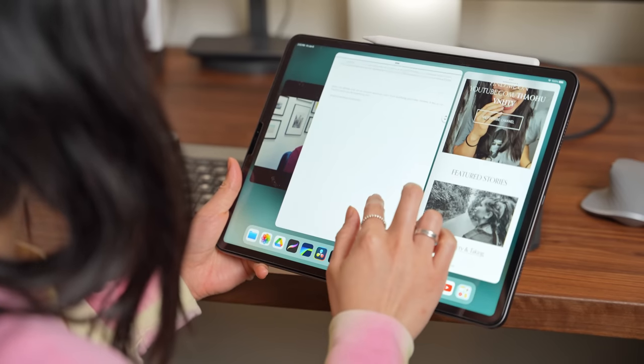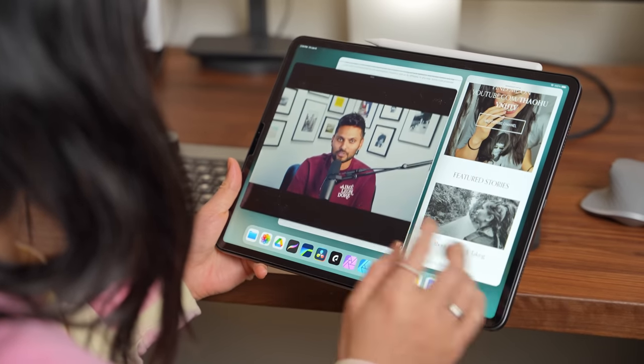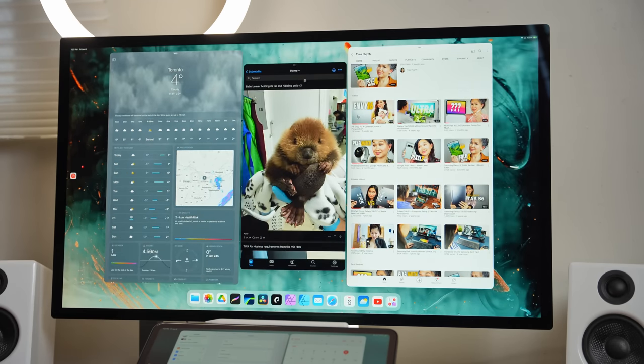I do like Stage Manager in that it shows Apple is willing to try new things. Hate it or love it, Apple is always going to do things their way. It's not perfect, but it's a really good starting point and I'm looking forward to seeing how they build on it. As usual, thank you so much for watching. Until the next one, I'm out of here. Bye!